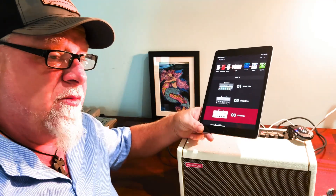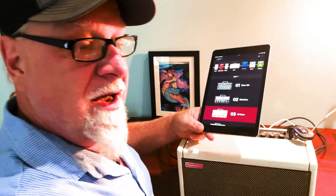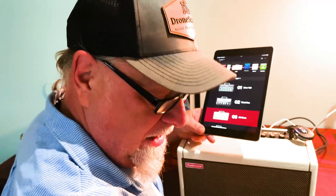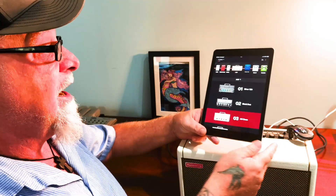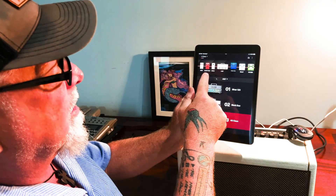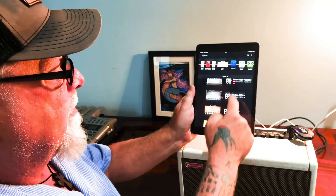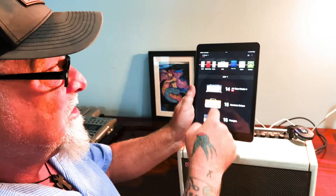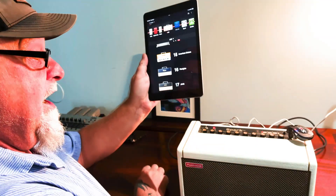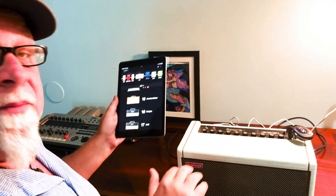I'm going to put my guitar down because it's not really about the guitar — it's about this amp. The amp is mainly driven from this app. On the app you have a gate, a wah pedal, a drive, and the amp section where you can select many different amps. I'm going to grab my camera so I can do more of the work close up so you can see it.